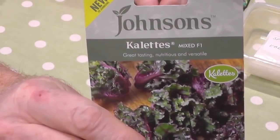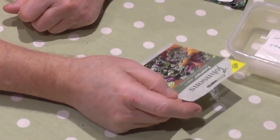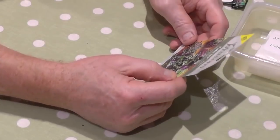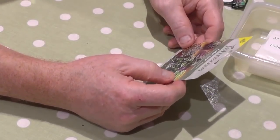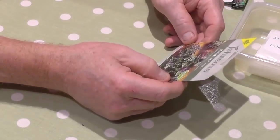Mixed F1 — never grown them before, but we have eaten them. We bought some at one of the little mini supermarkets and they're lovely. I think we had some last night and the night before. So we thought we'd have a go at growing them.